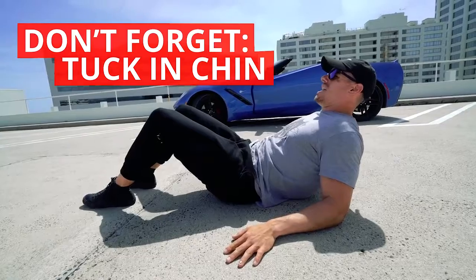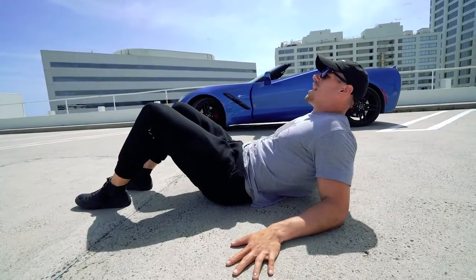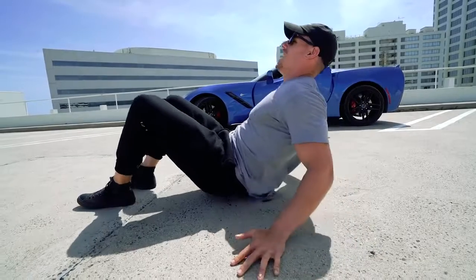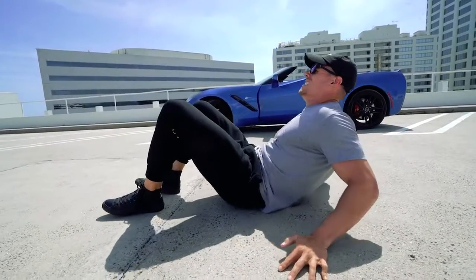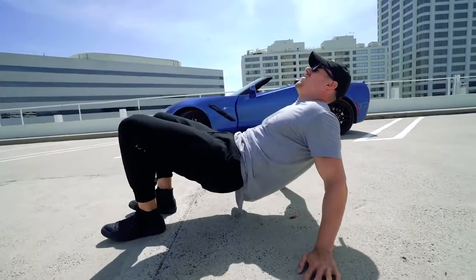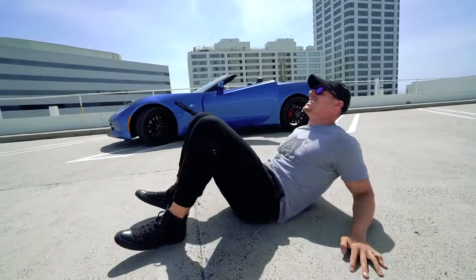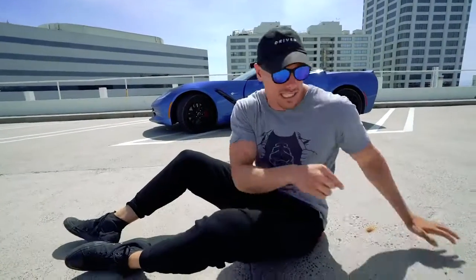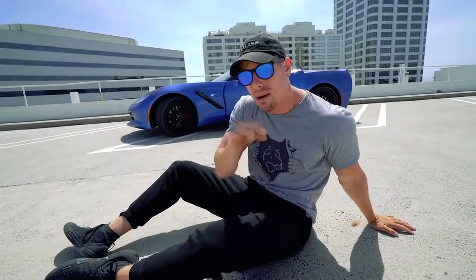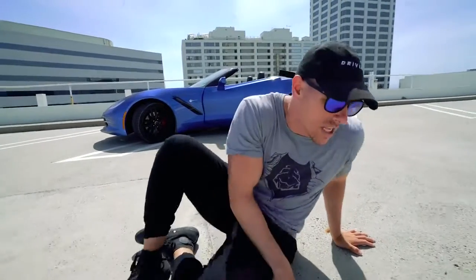From that position, tucking in our chin, we're going to be exploding — bringing our hips up at the same time. This is really, really hard. As you can see, it's extremely tough. That is the actual movement itself. Now we're going to go through the progressions in order to get to this point — I can't even do it completely the most difficult way.